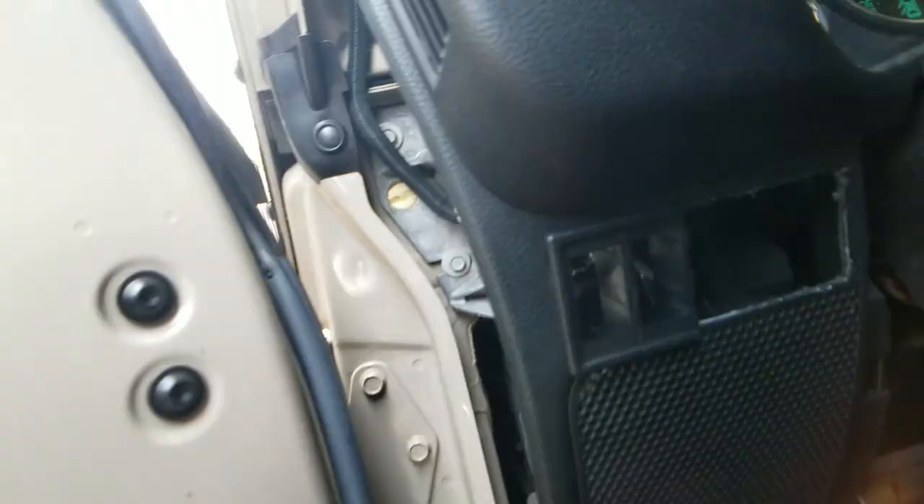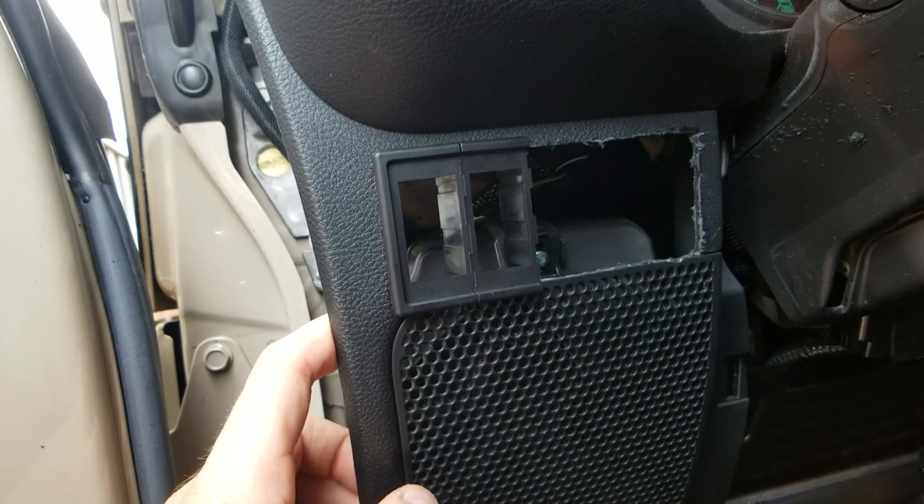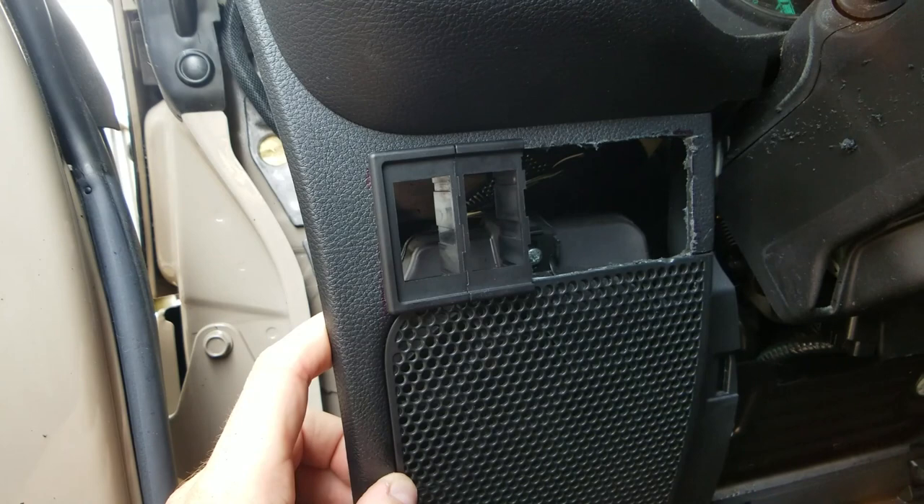Alright, it's cut out — hopefully it fits. I just test-fit the corner and the height is right, it fits in there snug. That's all I'm gonna do for right now because it's 95 degrees out and I'm sweating through my clothes. I'll come back out later when it's cooler — and Croatia is playing Denmark so I want to see that game. Stay tuned for more.